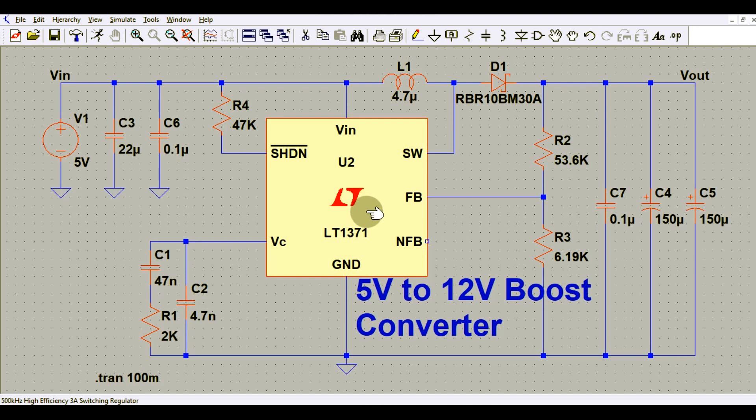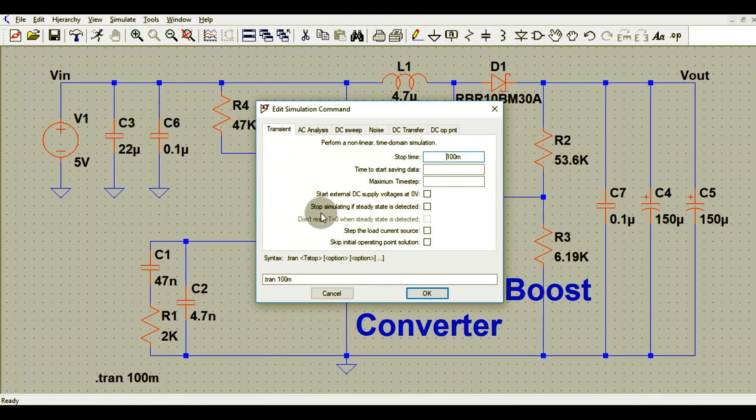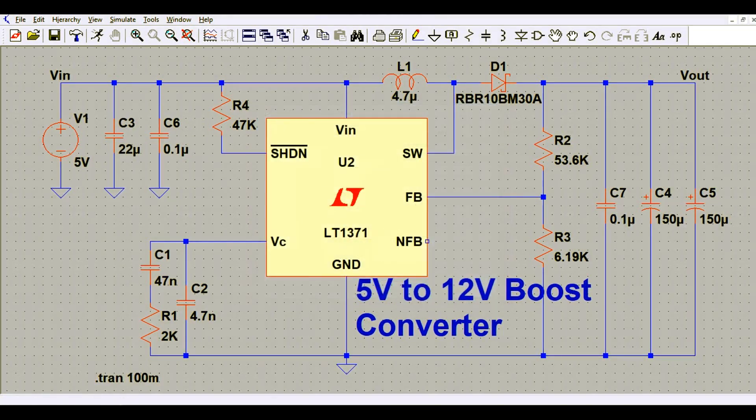Now I will run the transient analysis and show you the input voltage and the output voltage. To run the transient analysis using the dot TRANS command, go to the simulate button and click it, then go to Edit Simulation Command and select transient analysis. The stop time for this simulation is 100 milliseconds. Click OK, then click the run button.